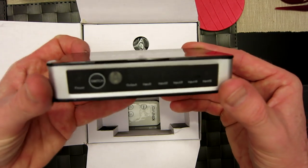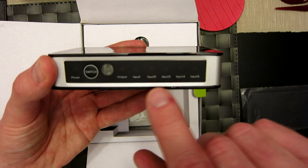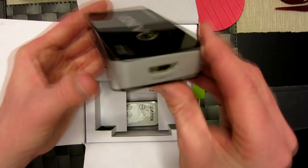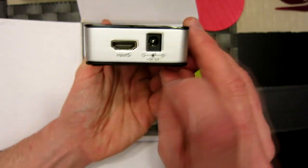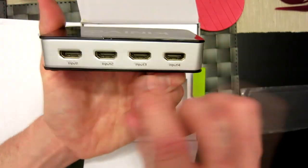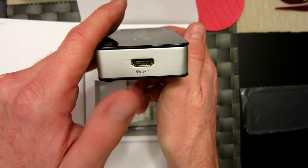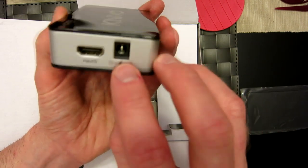Let me grab a steak knife to show you the size of it — very small and compact but packs a punch. On the front we have our power button, switch button, and input indicators: input one, two, three, four, and input five — those are LED lights we'll show you later. On the right side we have our output HDMI. Around back we have input one through four, and on the side input five, with the output connecting to your monitor or television. The side also has a DC five-volt plug to power it on.